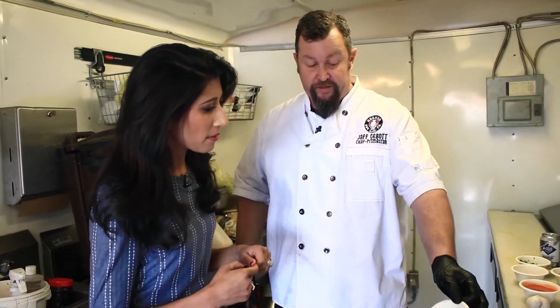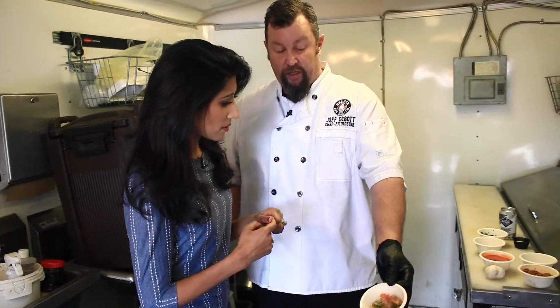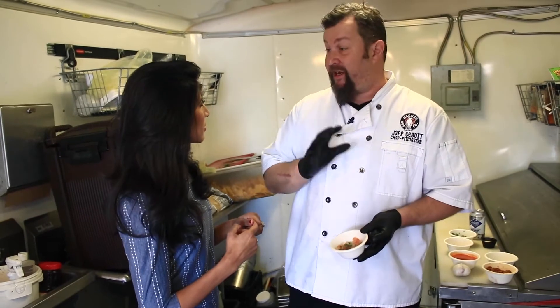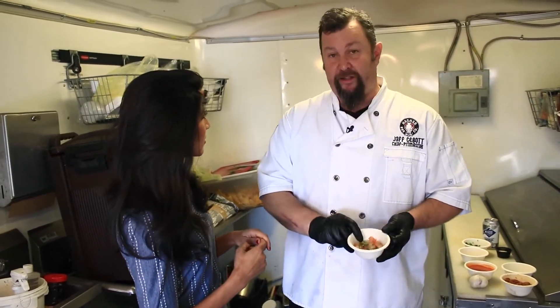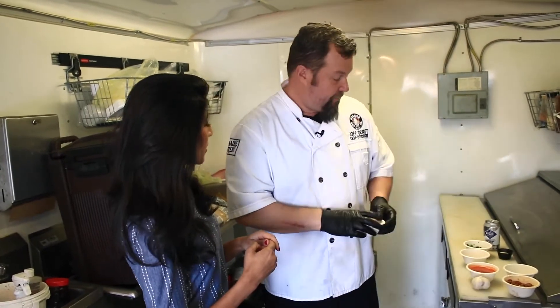I add green onions for a nice pop of color. I take onions, tomatoes, and jalapeños — basically pico de gallo — and sauté those first, then add them to the beans.